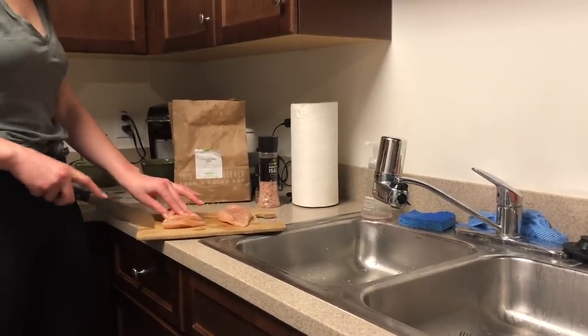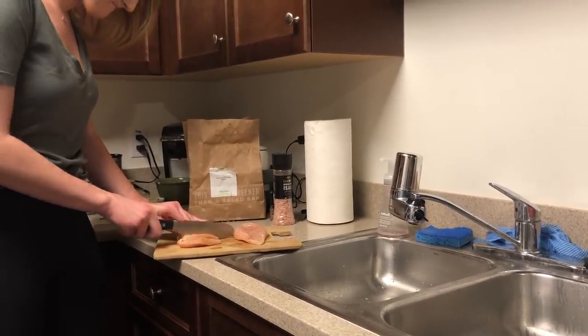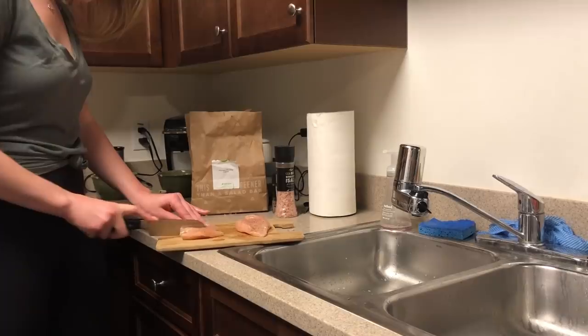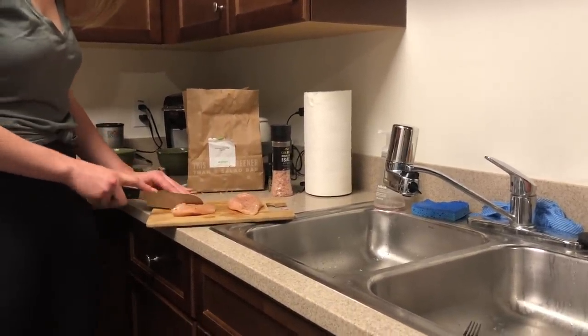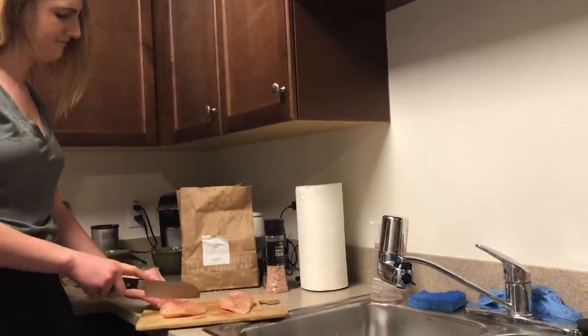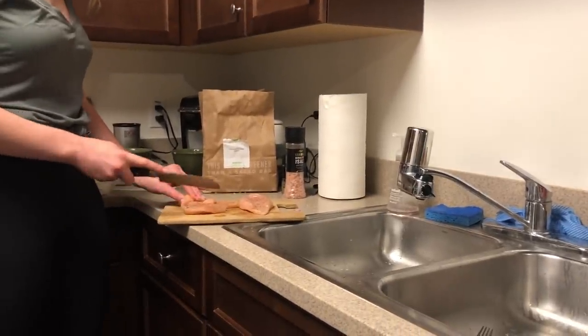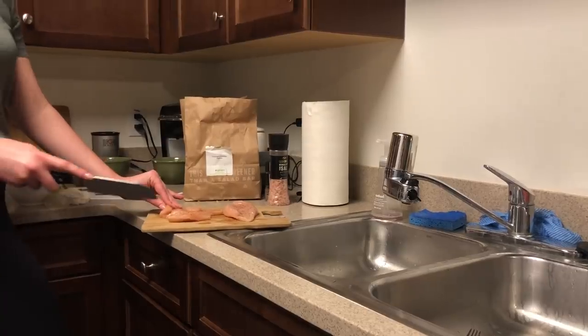Bri just seasoned the chicken with salt and pepper on both sides and now she is cutting them into strips, and then we are going to cook them. This is her favorite thing to do — she loves the feeling of raw uncooked chicken between her fingers. She hates this part.